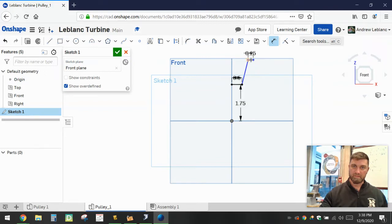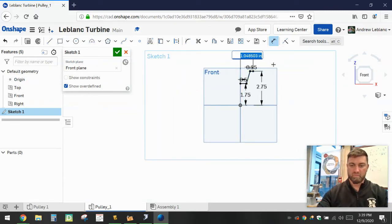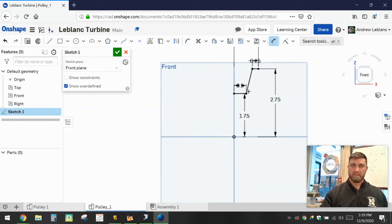We're going to edit this dimension. The overall height of the entire pulley is going to be 5.5 — and again, half of that you could type right in and let the computer do the arithmetic, but it would be 2.75. The other thing we need to change is the width — it's going to be 2 inches overall, and obviously half of 2 is 1. Now if you have these three dimensions and these two lines drawn properly, the angle of the connecting line doesn't matter at all.